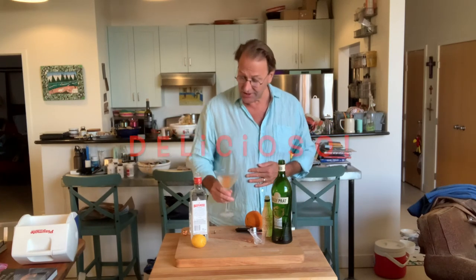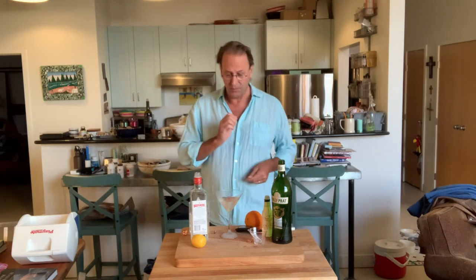Bracing and delicious, and a nice variety from the traditional martini.